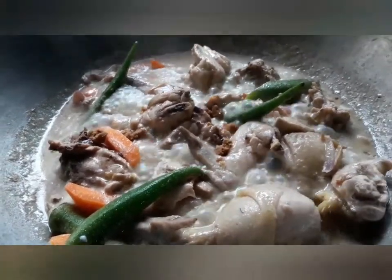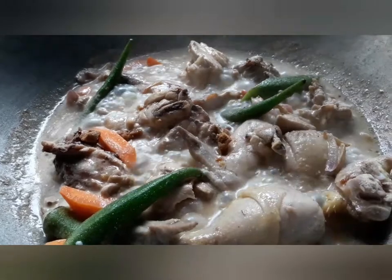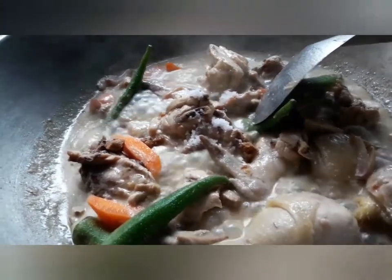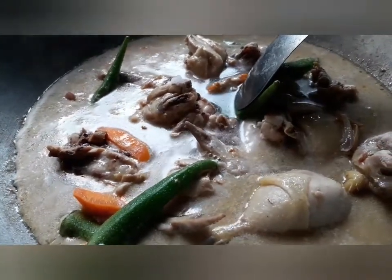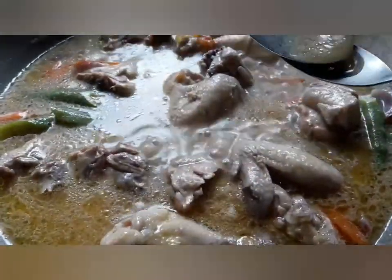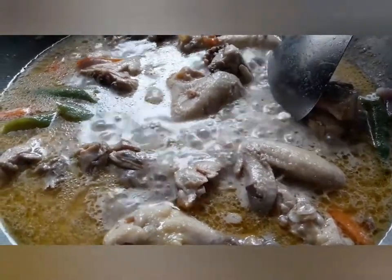After 10 minutes or more, we will add now the seasonings — the broth cubes and salt. Also add water. I added three cups of water; sometimes the volume really just depends. We let it boil for a few more minutes, and after boiling for a couple of minutes, we taste it to be sure.